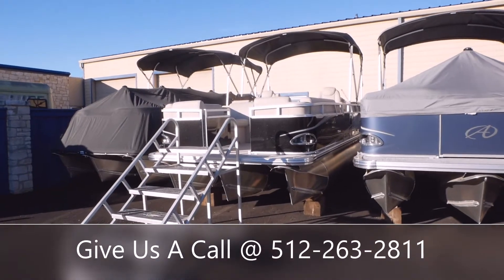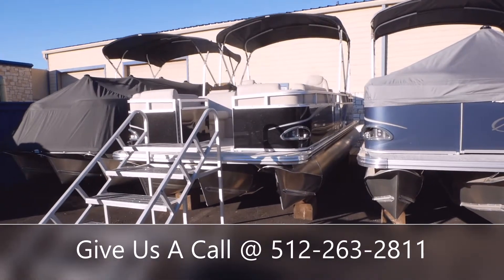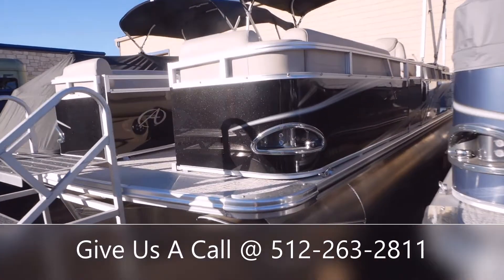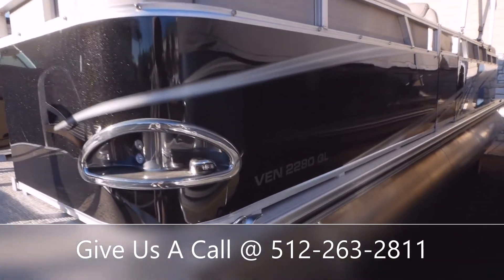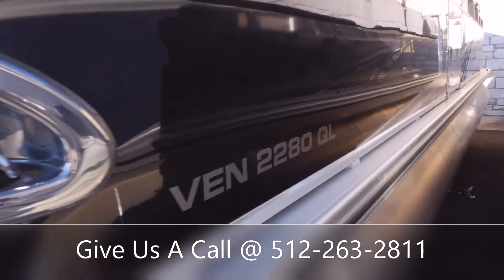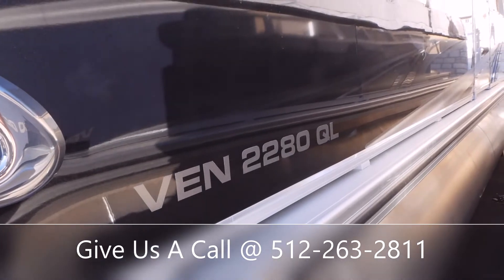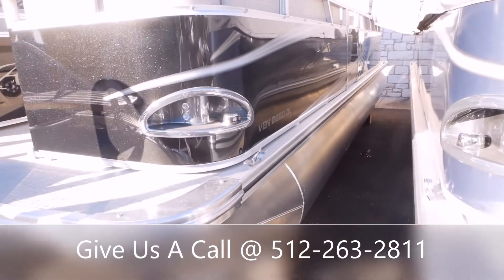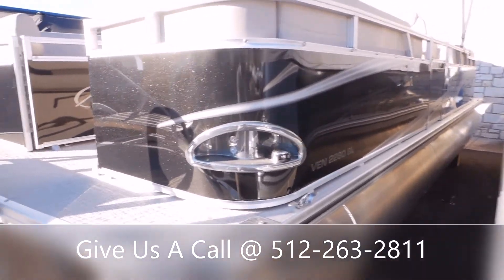Hello everyone and welcome back to Austin Boats Motors. This is Kurt Zimmerman. Today I'm going to be walking y'all through this all new 2022 Avalon Venture 2280 QL. This boat is going to be 22 feet long with an 8-foot beam. It's going to have that quad lounge seating, and I'll show you guys here in just a minute once we climb into the boat.